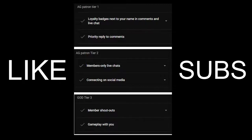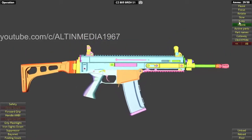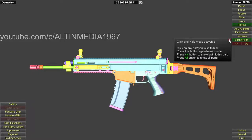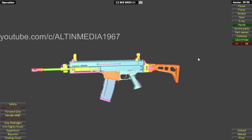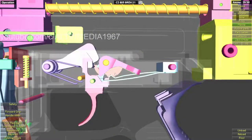Now let's go back to the video. This is the CZ 805 BREN S1 — I'll call it BREN S1 from now on. It is the Czech Republic's standard issue rifle. I believe the GIGN from France is also using this, because they wanted something that can fire 7.62x39.